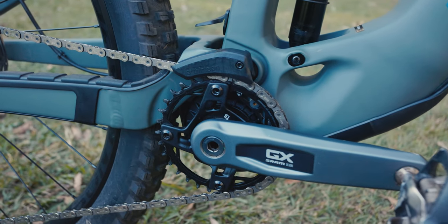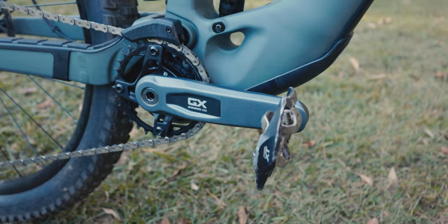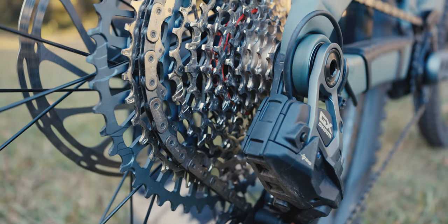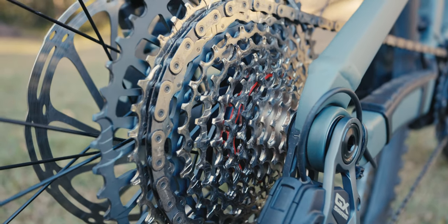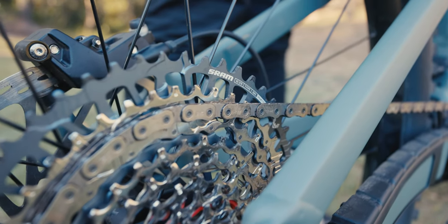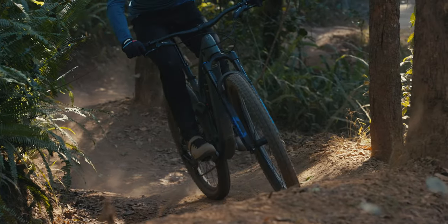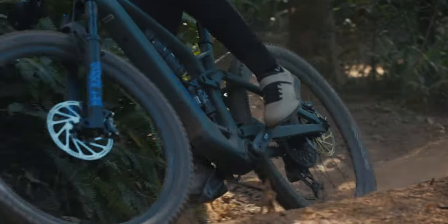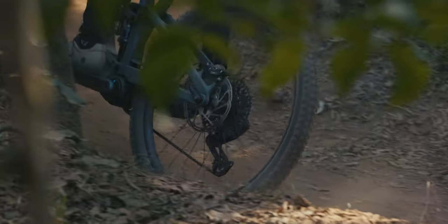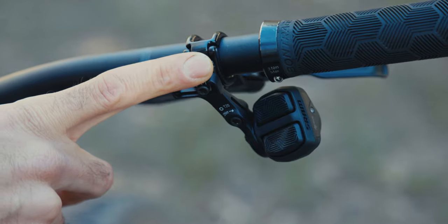Where the real magic is is the shift mapping SRAM have done across the cassette — shift ramps similar to what Shimano did with Hyperglide+ for their 12-speed mountain bike groupsets. It really helps move the chain across the cassette under load. The ratio is a little bit different too — although it's still 10-52, the jumps in the low gears are a bit better. With the extra power and weight of an e-bike, the shifting under load is just unparalleled — it's so smooth that you actually need to check whether you've shifted, especially moving to a lower gear. It is a very refined shift and probably the best on the market right now.